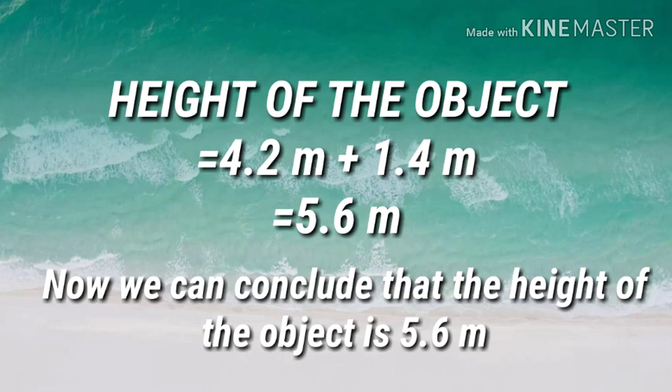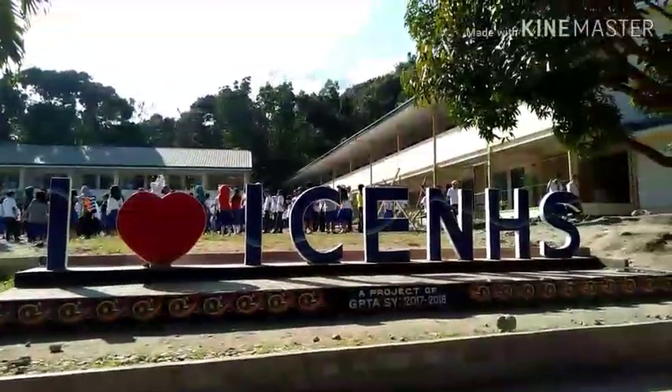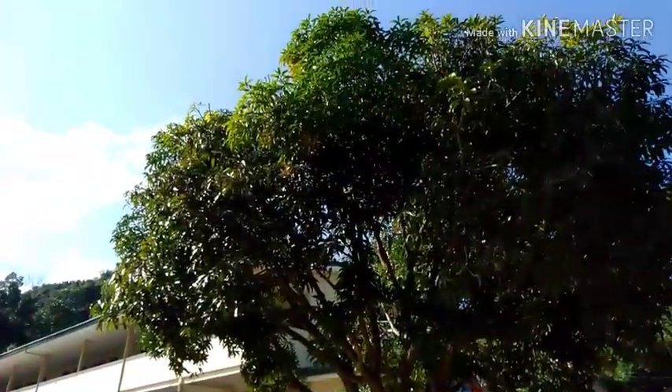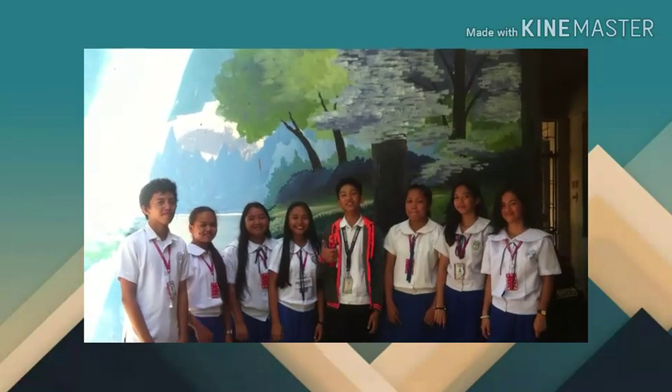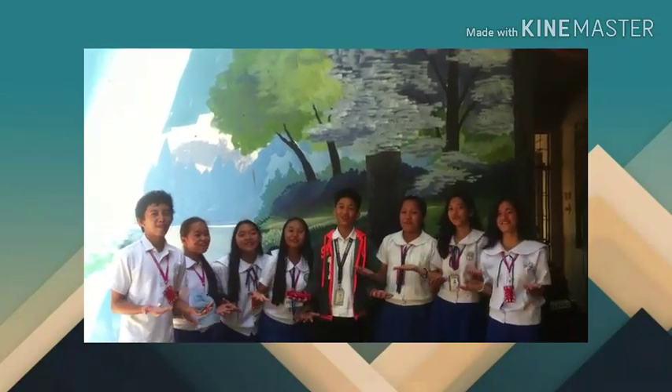We can conclude that the height of the object is 5.6 meters. If you want to learn something in this video, please hit the like button and share this video. Thank you for watching!